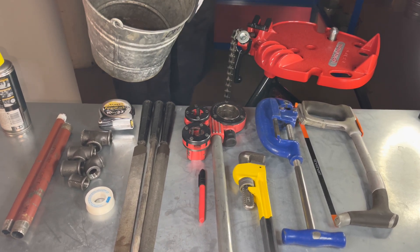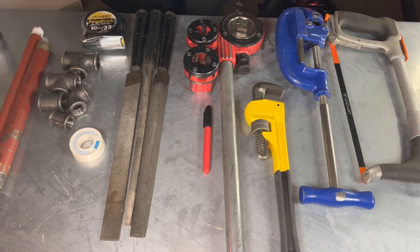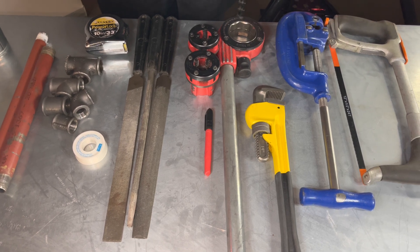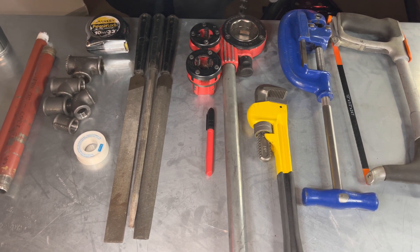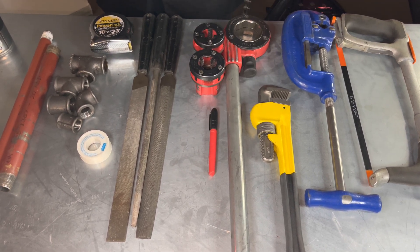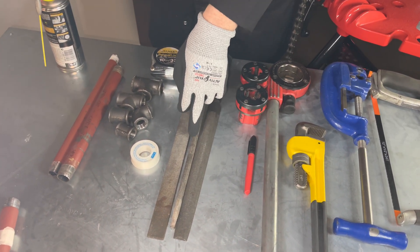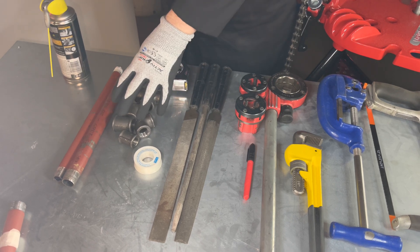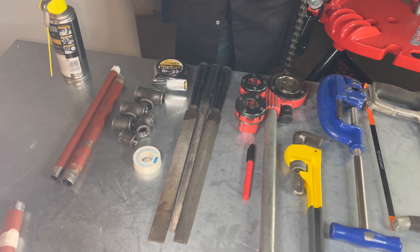A heavy duty pipe vise, a bucket to catch the swarf, a hacksaw with a blade of 24 teeth per inch, a heavy duty adjustable steel pipe cutter, a Stilson wrench, a stock, dies with three quarter and half inch teeth, a pen, a selection of files — in this case a half round file, a round file and a flat file — a tape measure, PTFE tape, malleable iron fittings, three quarter pipe, half inch pipe and cutting oil.